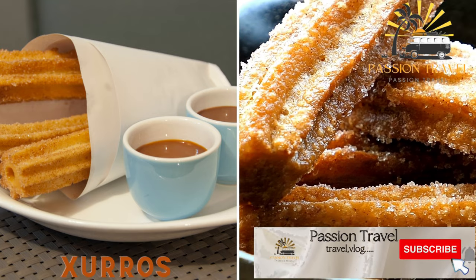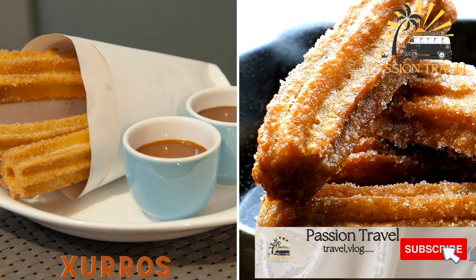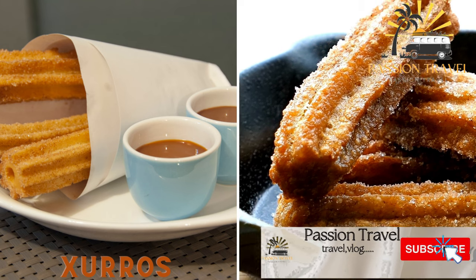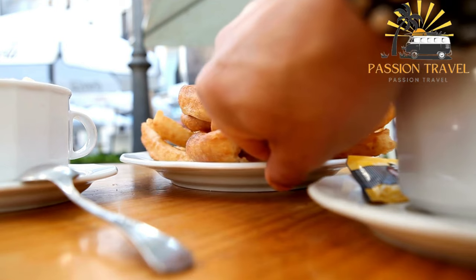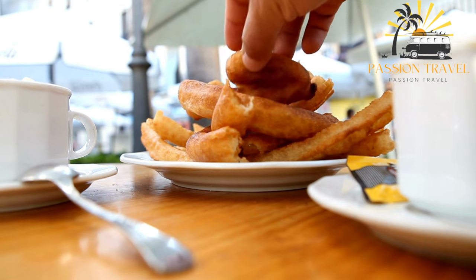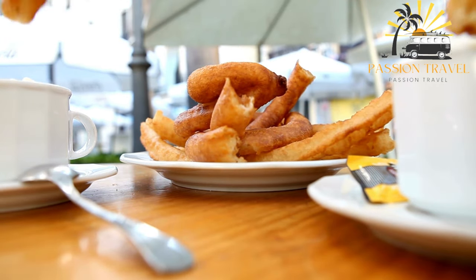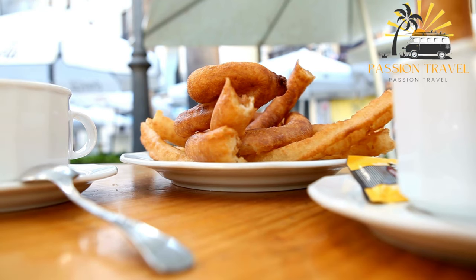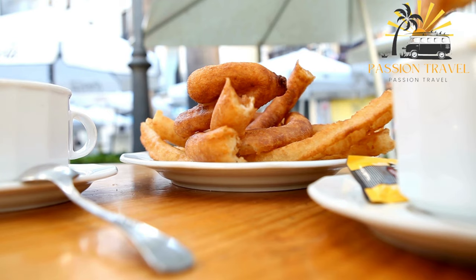Churros — these are long, thin donuts that are typically served with a cup of thick hot chocolate for dipping. They're a popular breakfast or snack food in Spain. Churros are a fried pastry popular in Spain and many Spanish-speaking countries, made from a dough of flour, water, and salt, fried until crispy on the outside and soft on the inside. They are often served sprinkled with sugar and cinnamon and are commonly dipped in thick hot chocolate for a sweet and satisfying treat.